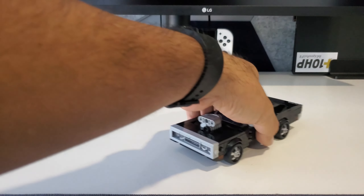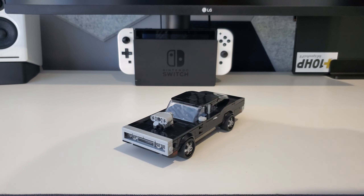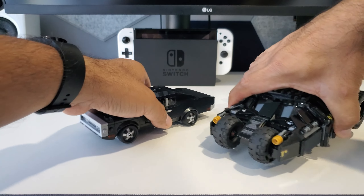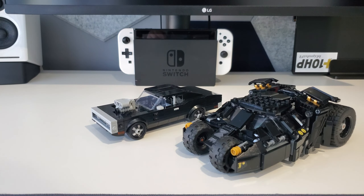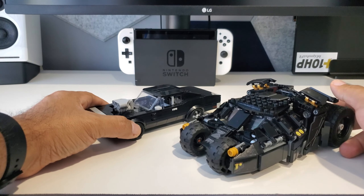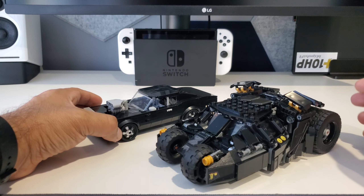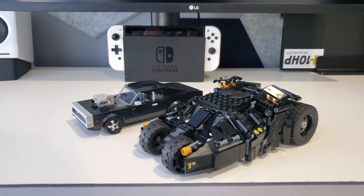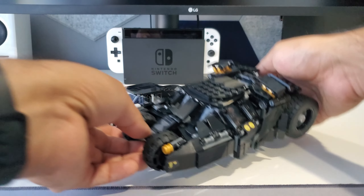Lastly, to wrap up the video — for whatever reason I had the Scarecrow escape tumbler from the Dark Knight Batman movie laying around. If you wanted to put the two together, well, there you go — you can see them both.